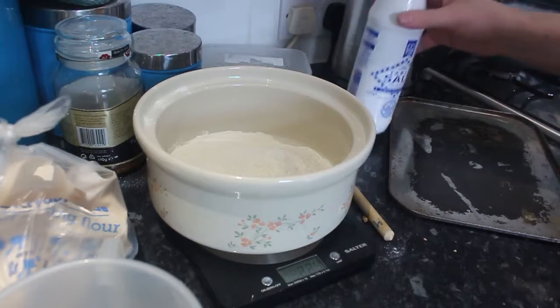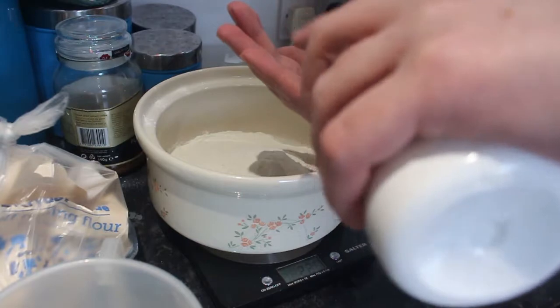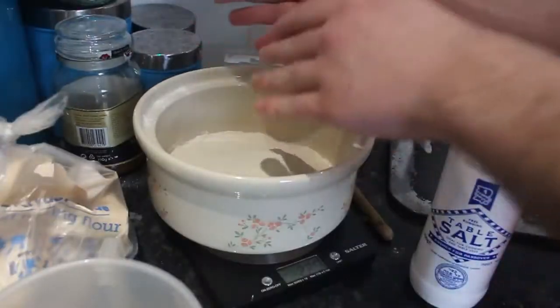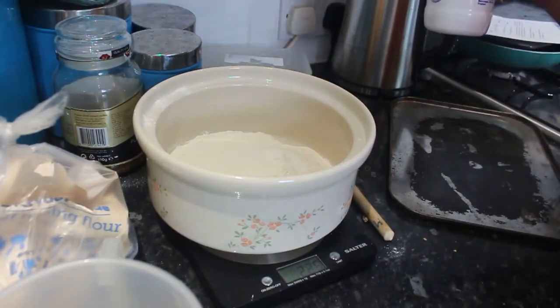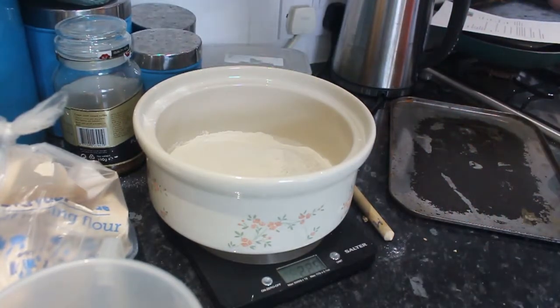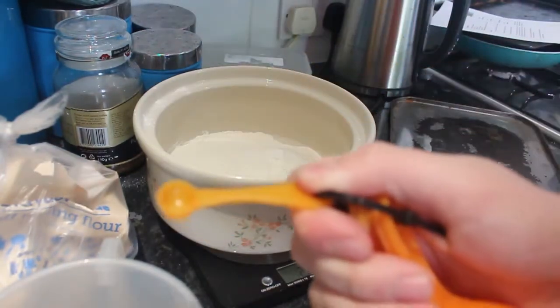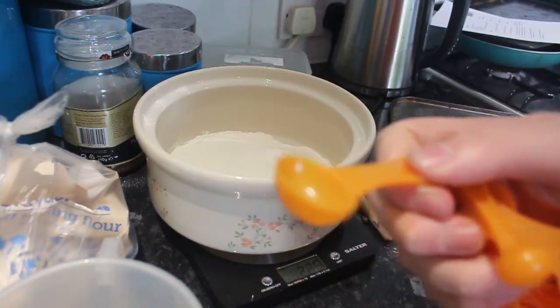Pinch of salt. How do you measure a pinch of salt? That's good enough — it's a pinch of salt. Is that not a pinch of salt? Is that too much salt? I think I've put too much salt in. Whatever, we'll have a very salty scone. That is a pinch of salt — I probably did closer to a teaspoon of salt, didn't I?